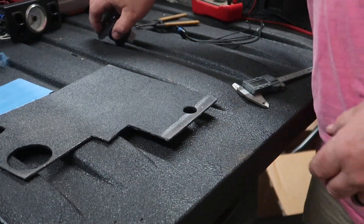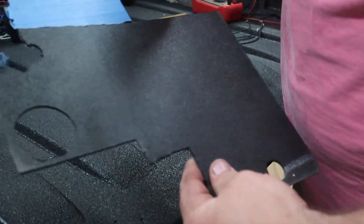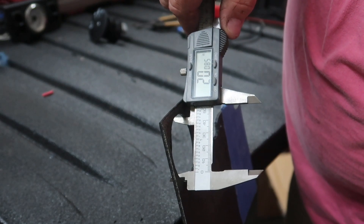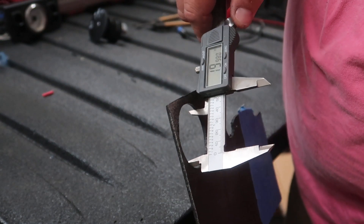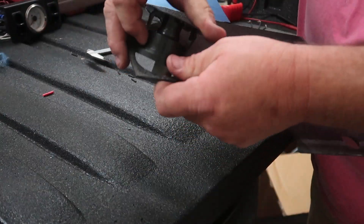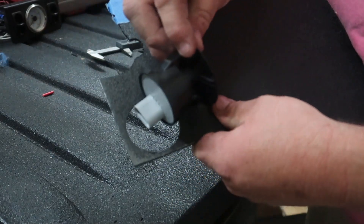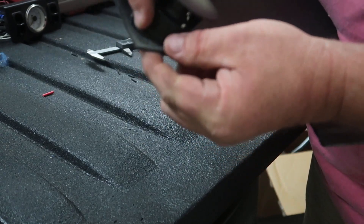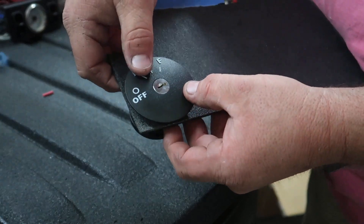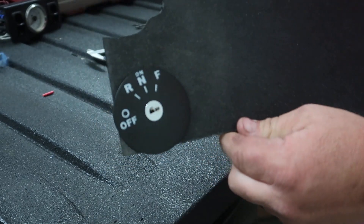I have a cheap Harbor Freight micrometer to confirm we're at two inches. Once you put the key switch in place, you have to put it in at an angle. Take the key switch, put it in at an angle, and it fits into place. There are two tabs on the back that will lock into place — listen for them to click. And there it goes, it's installed.